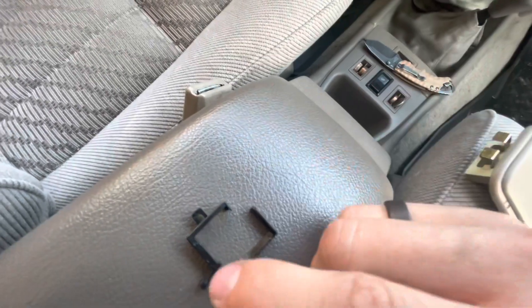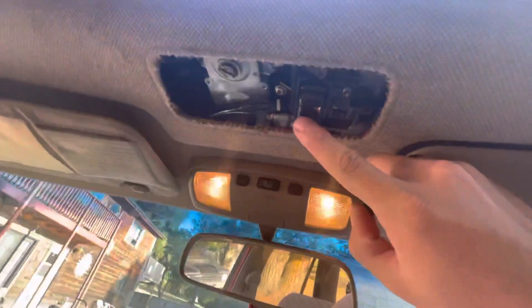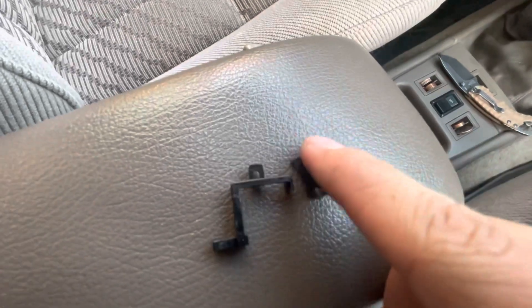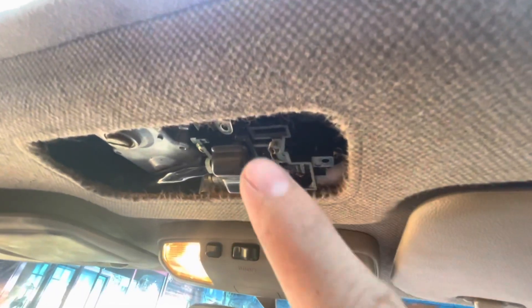...these feet slide this whole entire thing out of the way of the close button. So this little foot of plastic, at a normal position, because there's a spring on it that pulls it back up — which is this little spring right here.